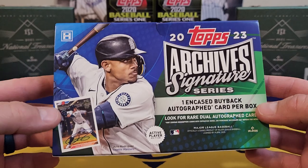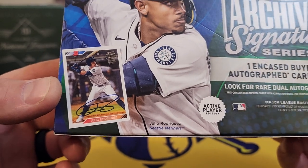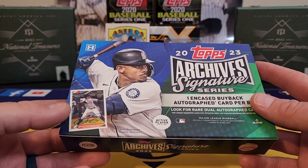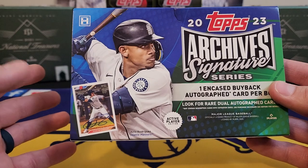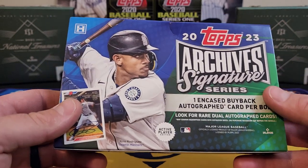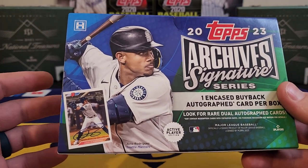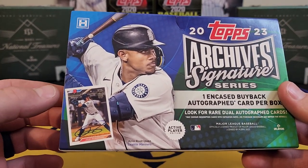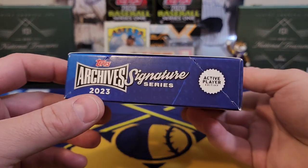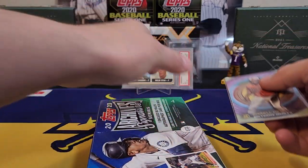Before we get started, take this guy on the cover — the cover boy is J-Rod. He might have 10 different cards across different sets: a Bowman card, a Topps Series 2 card, a Heritage card, and so on. Each one of those sets will have a one-of-one, so J-Rod might have 10, 15, maybe even 20 one-of-ones in this set. Nobody really knows how many different designs they have. Like I said, it's not really my favorite set, but we're gonna check it out and see what we get.